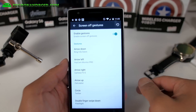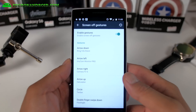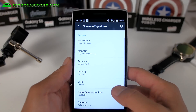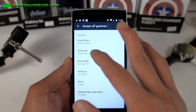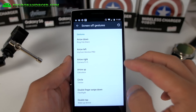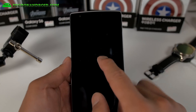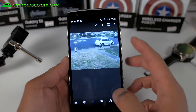Because you can customize your screen-off gestures. One of the things I didn't like about the stock 12S is that you can't customize the buttons. But with this one you can do arrow left, arrow right, arrow up, circle, double finger swipe down, double tap. So this is really nice. Arrow left goes to my camera.